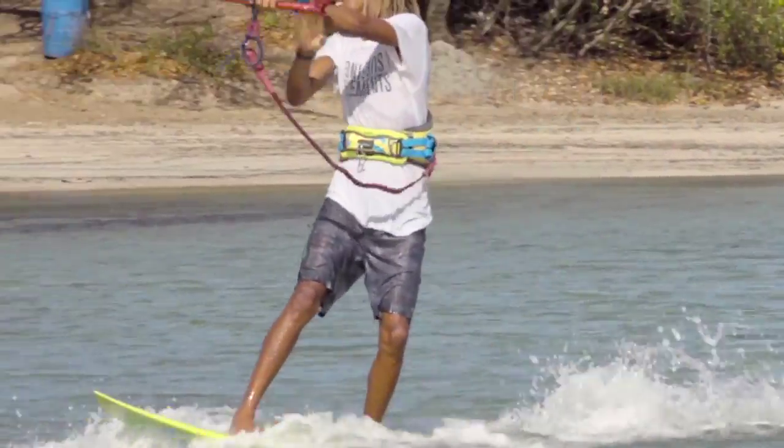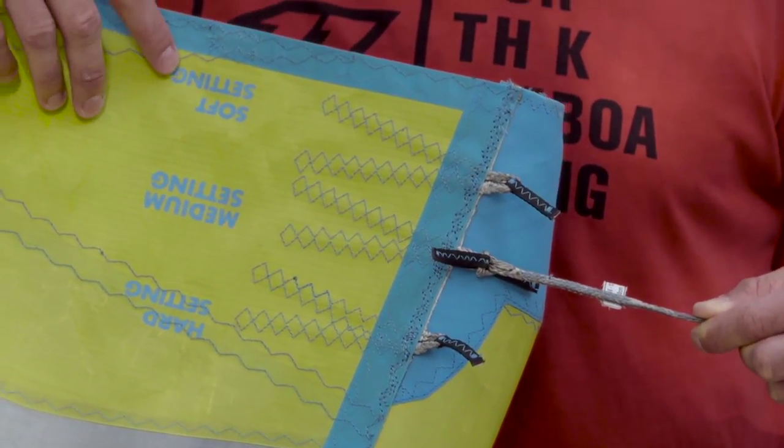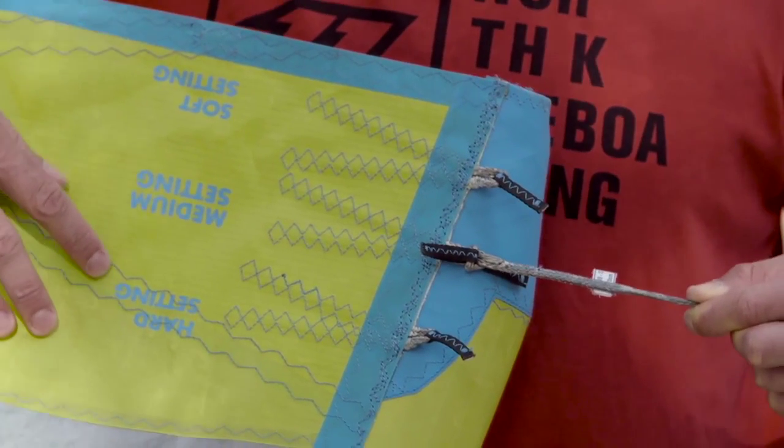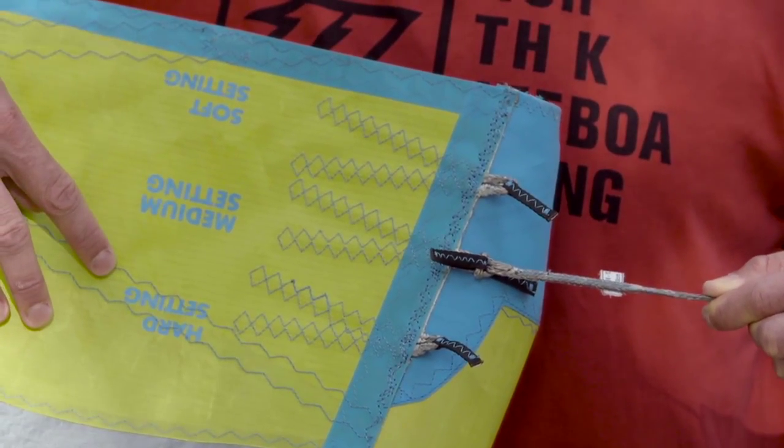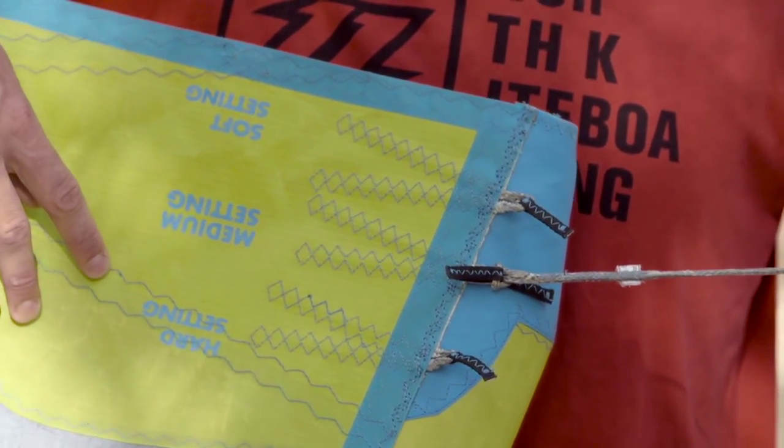We have the soft setting that provides a lighter bar load and more depower — this is the setting best used in the waves. Then there's the hard setting, which provides a heavier bar load, more feedback and slower turning. This is the setting used for wake style and freestyle tricks.